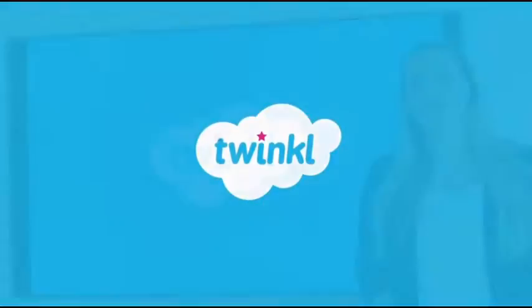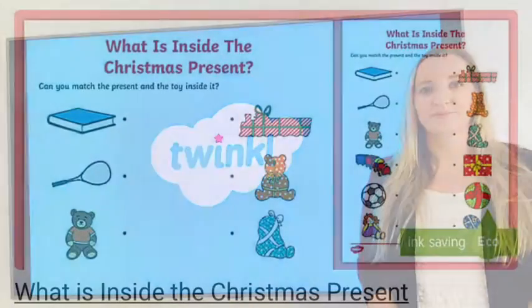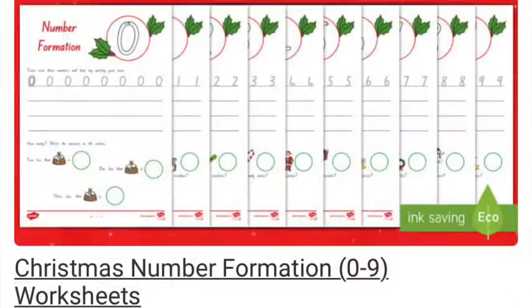Ho ho ho! Merry Christmas! Hi, I'm Nicola from Twinkle. Today I'm going to share with you a selection of Christmas themed maths activities that can be found on the Twinkle website.